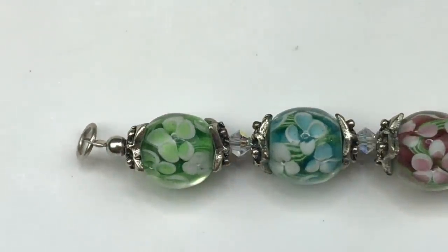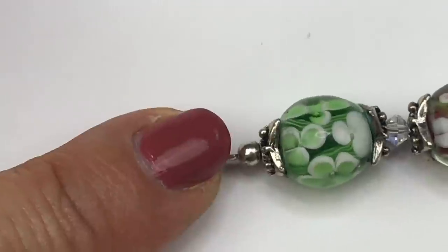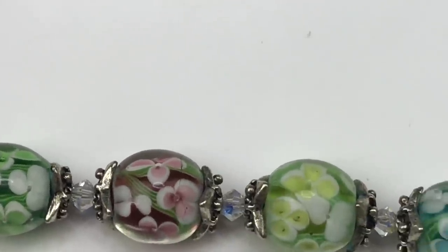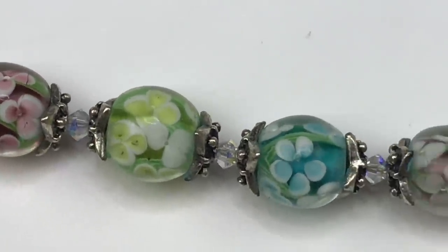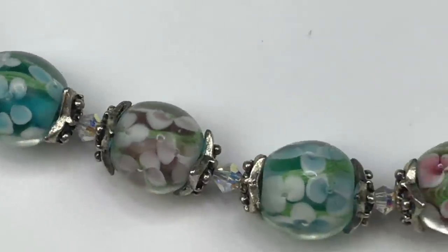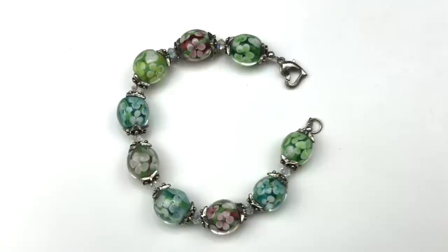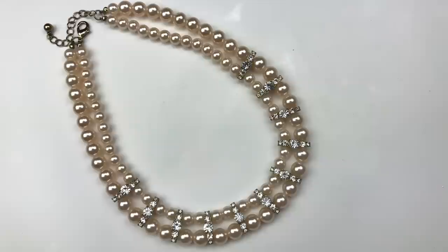Look at how pretty these beads are! This bracelet is made with glass lampwork beads in colors of green, pink, yellow, and teal. Each one has a crystal in between, and each bead also has a flower-shaped bead cap — so pretty. It's finished off with a really cute heart-shaped lobster-style clasp. That one is definitely going into my sell pile.